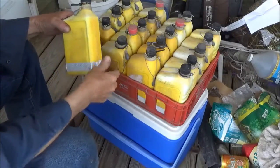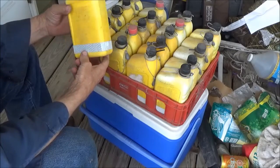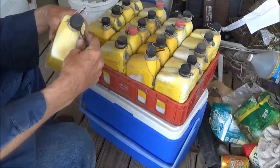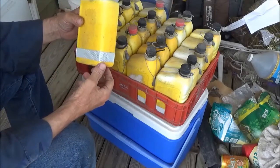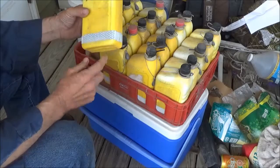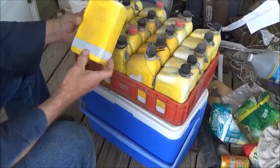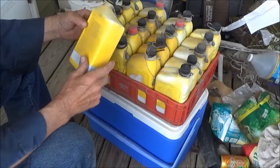This is Gordon with another video, this time on jug fishing. This is how I do my jugs. Pennzoil bottles — not my favorite oil, I don't have a favorite oil, but I like the yellow bottles. I use reflective tape around the bottom of them.